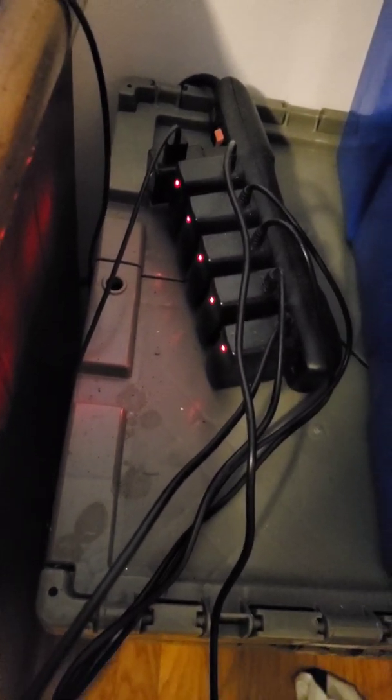If you look down here, I simply have a power bar or surge protector, whatever you want to call this. And then I have a bunch of these micro USB cords all plugged in. You can buy these relatively cheap on eBay and Amazon. I think a five pack is like $4.99 — they're really cheap, like a dollar a piece. I'll put that link down in the description also.